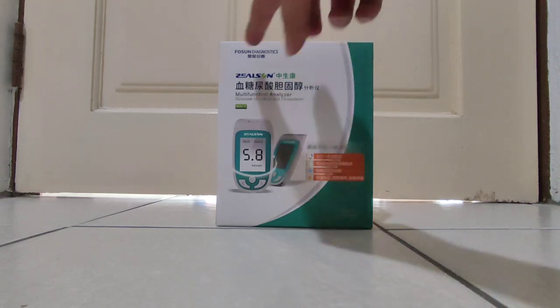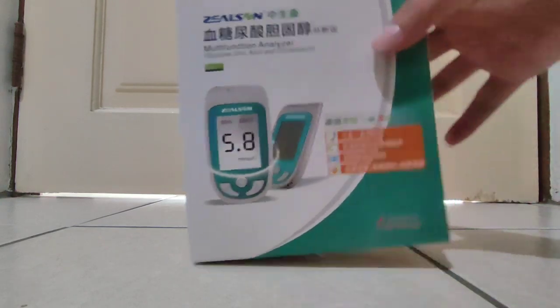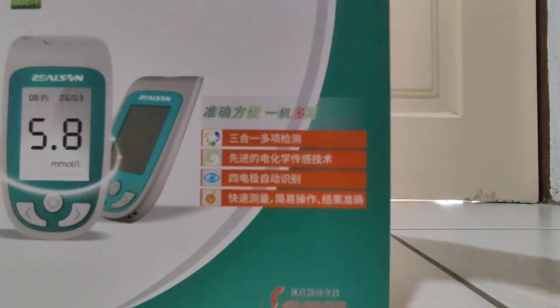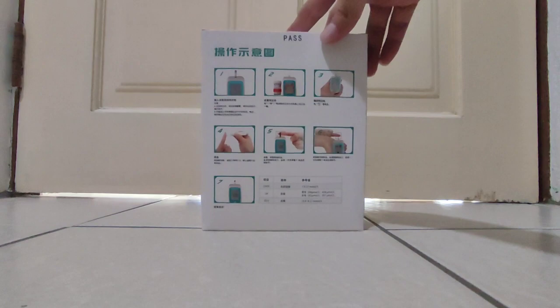It's a Fulson Diagnostic. So since we already know this is the tester, it looks like this. Multi-functional analyzer — you see? Three in one testing. Three in one testing. Latest technology.